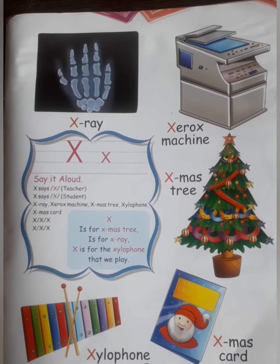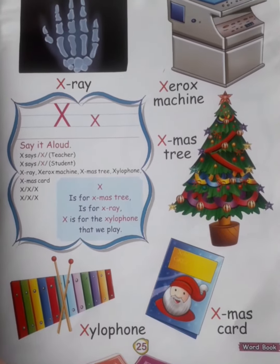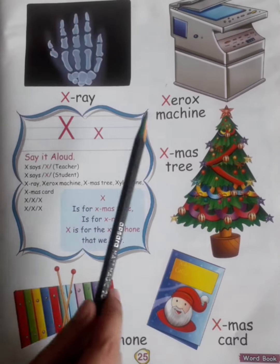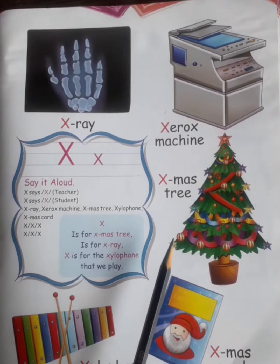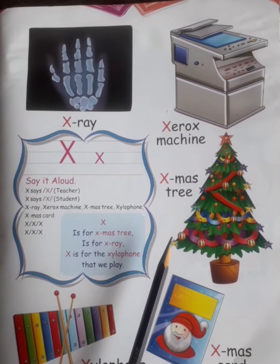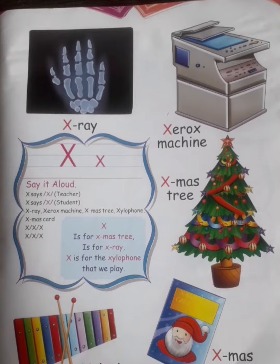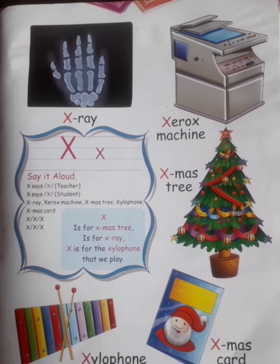The sound of X is 'ks'. Now see what X stands for. X is X-ray. X is Xerox machine. X is Christmas tree. X is Christmas card. And X is xylophone.